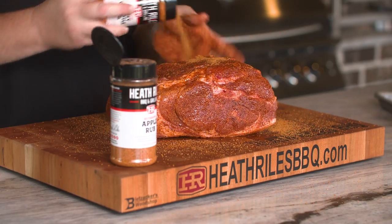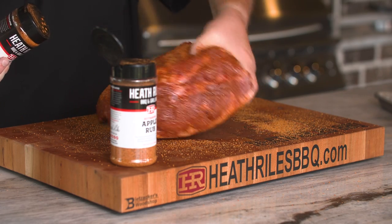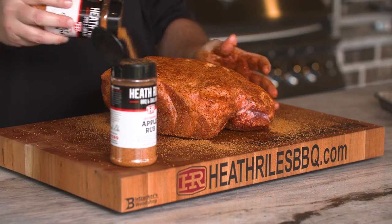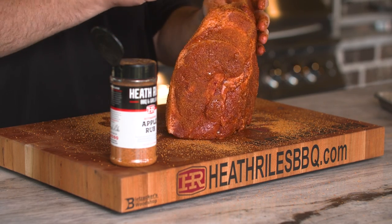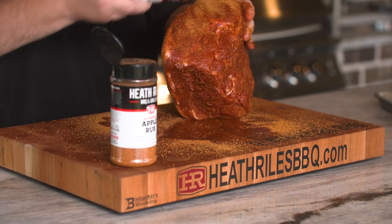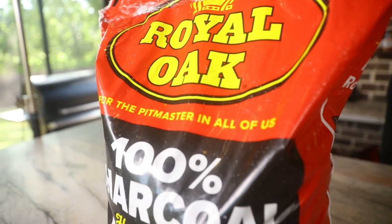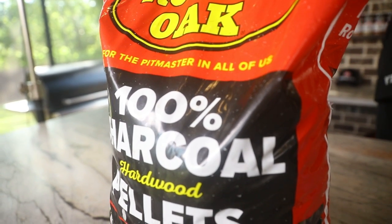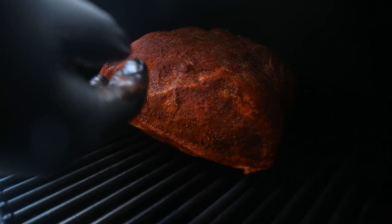A lot of people say I'm using too much rub, but use what you want — it's completely up to you. I do it because I know such a big piece of meat can take the seasoning and the salt levels. It's going to be tossed around and shredded up, and a lot of it's going to come off in the liquid. Now that we've got it rubbed in, we're going to get our Traeger going and fueled up at 275 degrees with some Royal Oak charcoal pellets, get it rolling, and get our butt on.